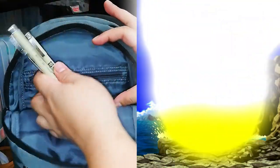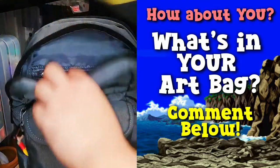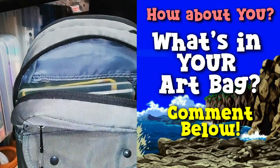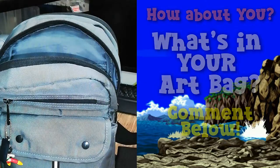That's it for today's video — that's what's inside my art bag! If you also have an art bag, comment below what things you have in it. Thank you so much for watching and I'll see you on the next one.